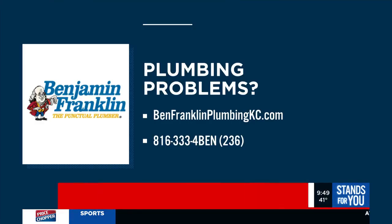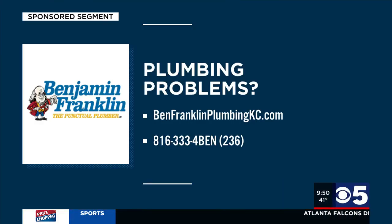That's a very safe and effective way to freshen up the disposal without any harsh chemicals. If you have trouble with your garbage disposal or other plumbing issues, contact Benjamin Franklin Plumbing — you can book an appointment online at benjaminfranklinplumbingkc.com or give them a call at 816-333-4BEN.